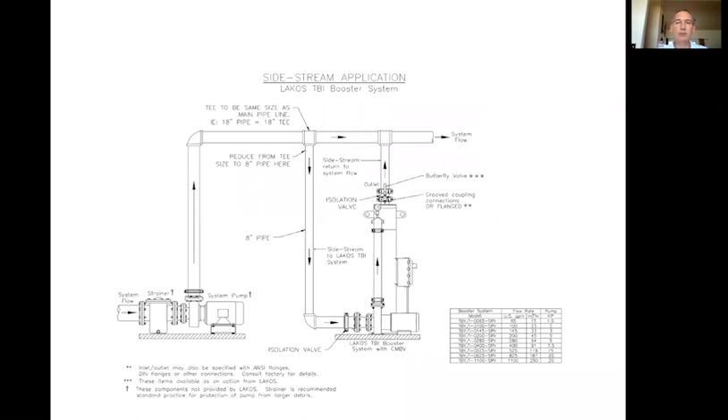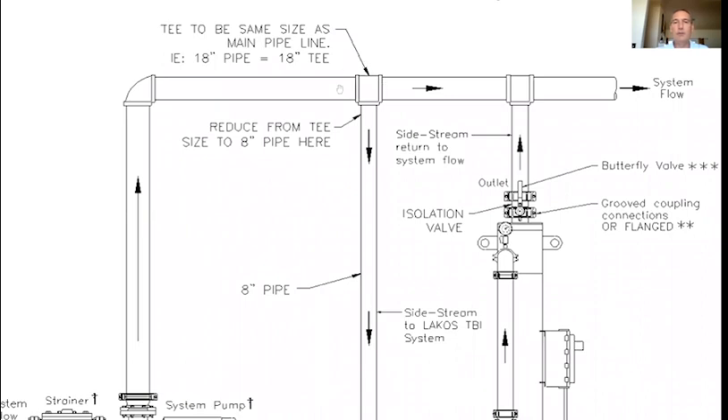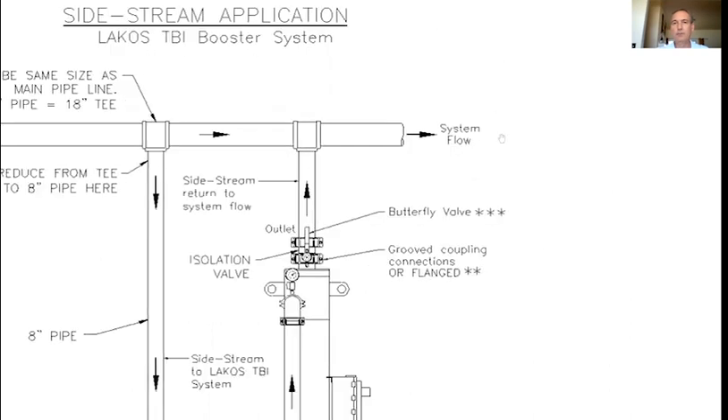Starting with the full system: the system pump is here. As we go up to the system, we want to tap into the bottom of the pipe, because we want gravity to be our friend as much as possible. If this main condenser water pipe is 18 inches, we'd like to have an 18-inch T here. The further the distance is for that dirt to travel, the more difficult it is to get past our suction line downstream to your system flow.